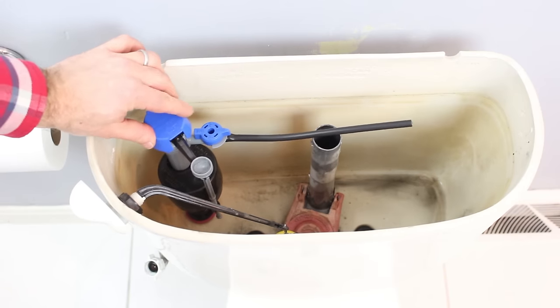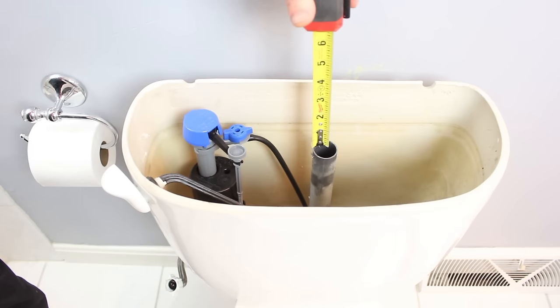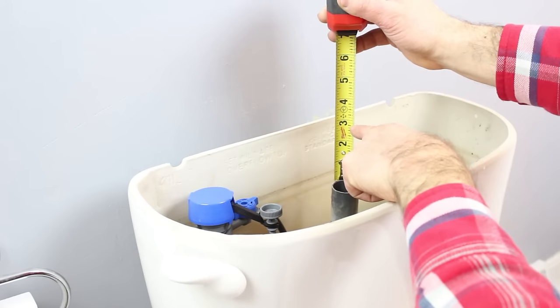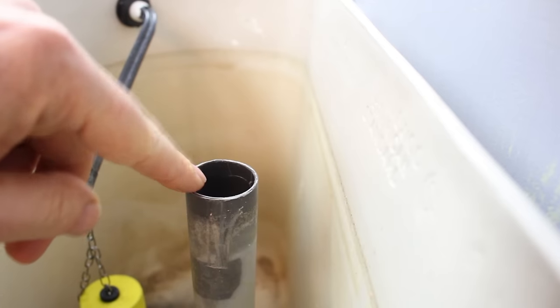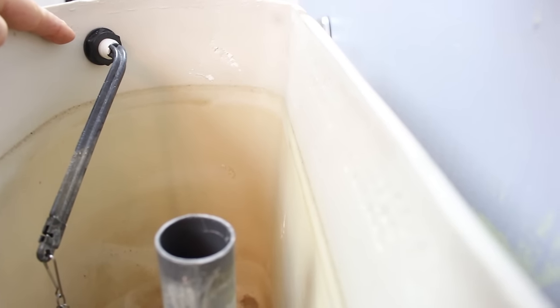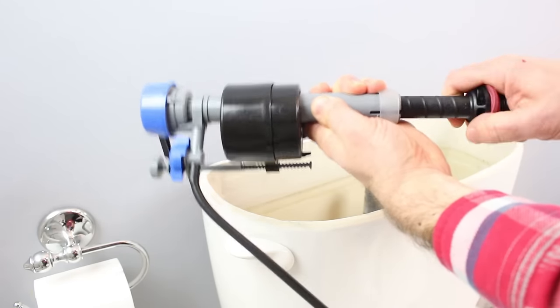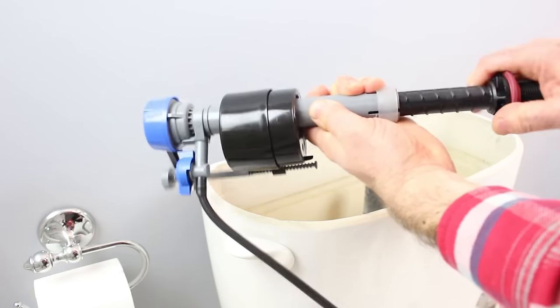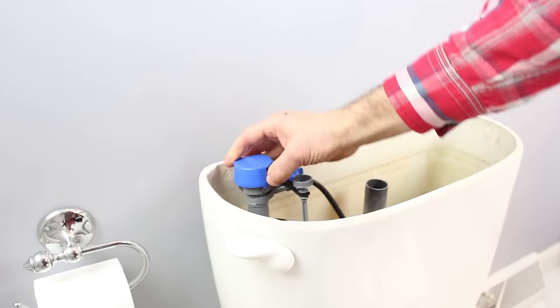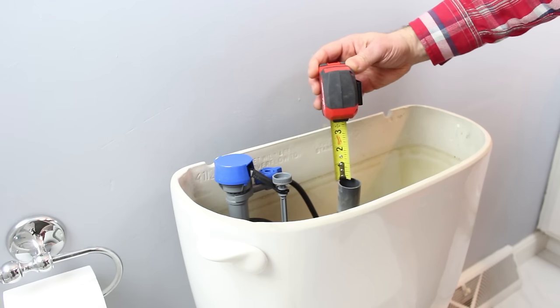That's going to be important. We need to measure the height from the top of the flush valve to the top blue cap of the fill valve — that needs to be three inches, which is a really important component for this installation. The top of the flush valve also needs to be one inch below the tank lever location. We're going to unscrew the fill valve and make it higher so that we have the three inches between the top of the flush valve and the top of the blue cap.